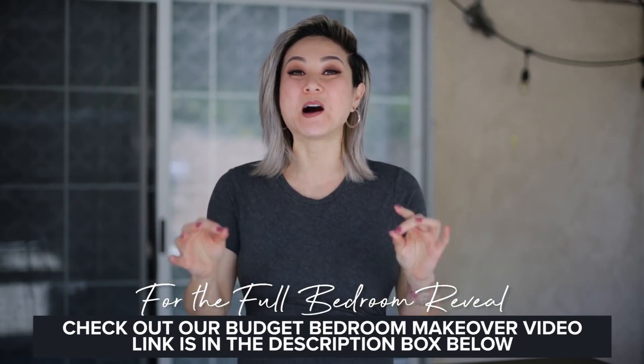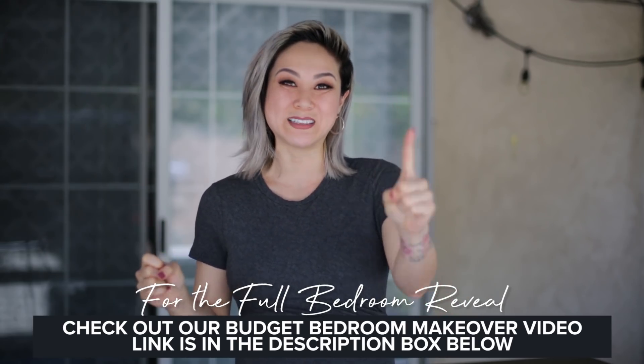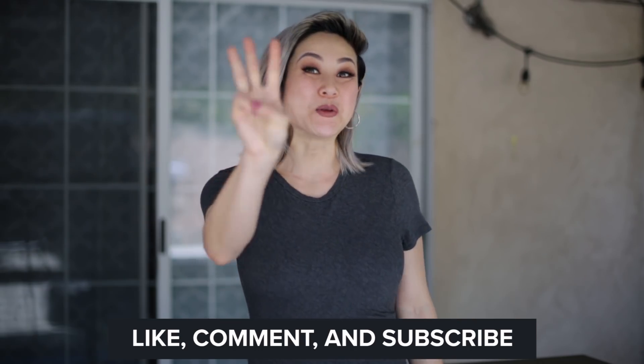I hope you guys enjoyed this video — I know that was a doozy! I just want to show you that you can accomplish all of these DIY projects in one day. All you need is the right materials, the right supplies, helping hands if you're pregnant like I am, and just a little bit of hard work and a lot of creativity. Thank you so much for watching. Make sure you like, comment, and subscribe to my channel. Remember, this is only part three of our budget makeover series. In the next video, you'll see how we put all of this together — all of the furniture in place, style it up, make it look amazing, and it will be the bedroom of Kelly's dreams. See you in the next one.